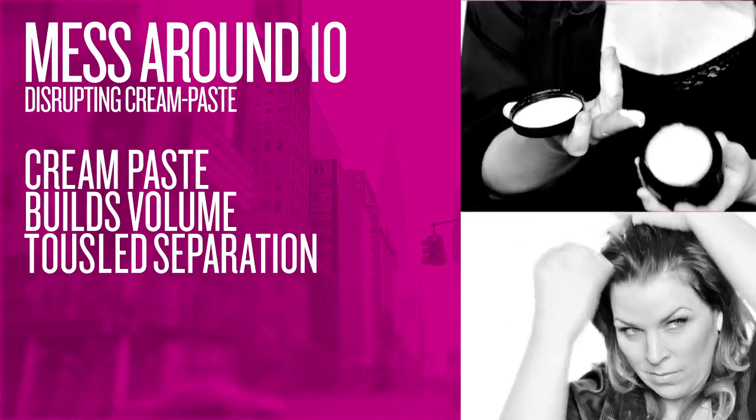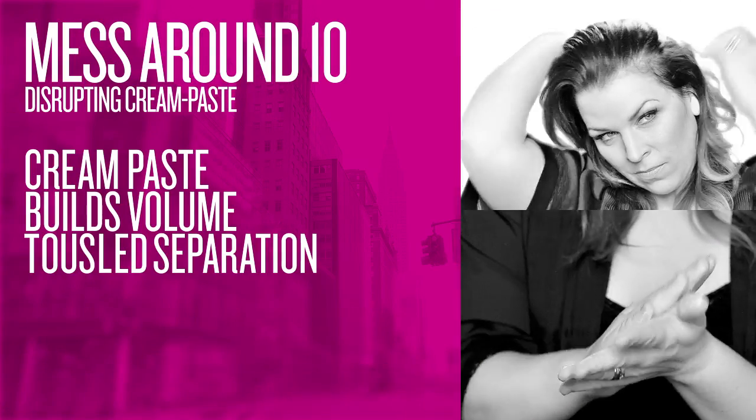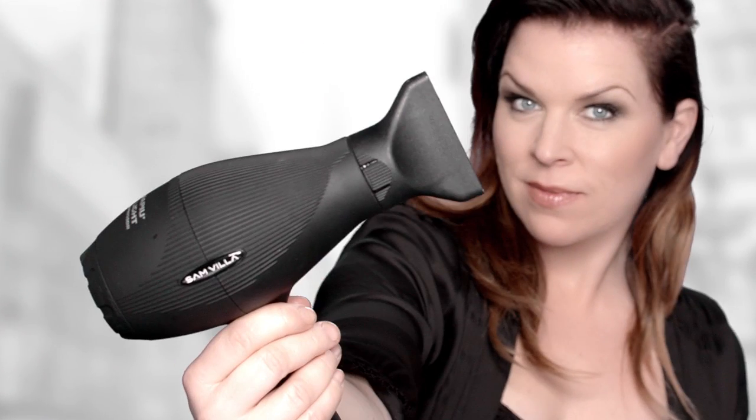Use the Mess Around 10 to get some texture into the hair and a little bit more volume. We're going to grab a blow dryer, grab the hair with our hand, and lift it at the root area.